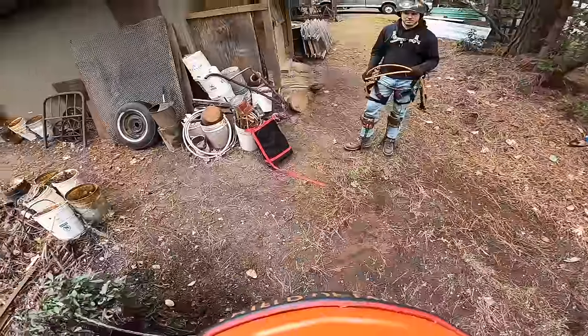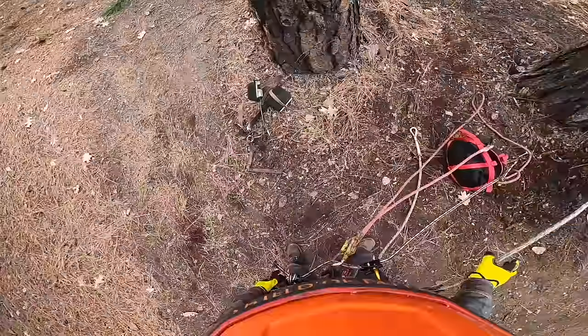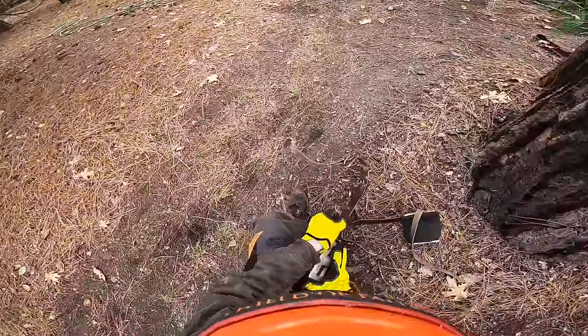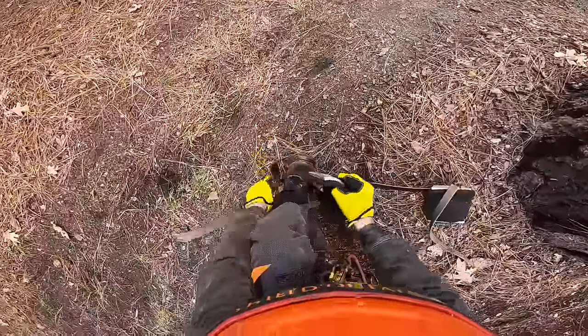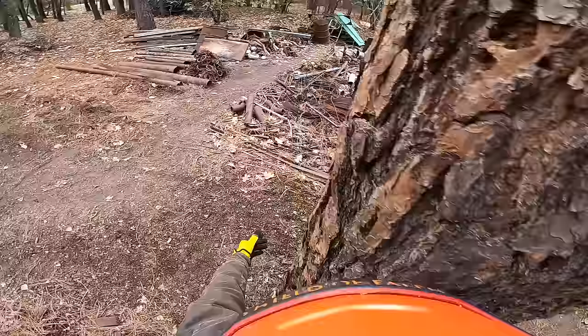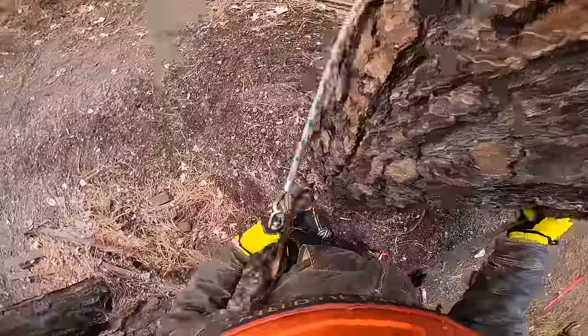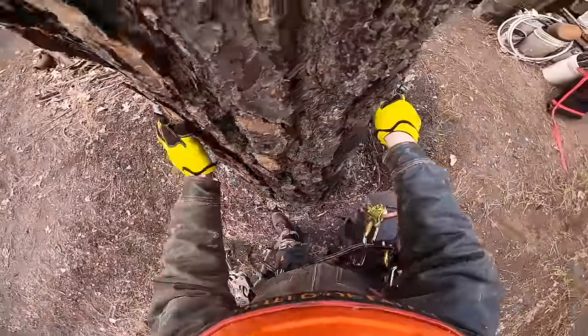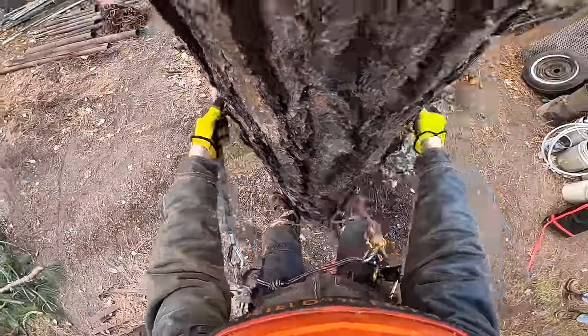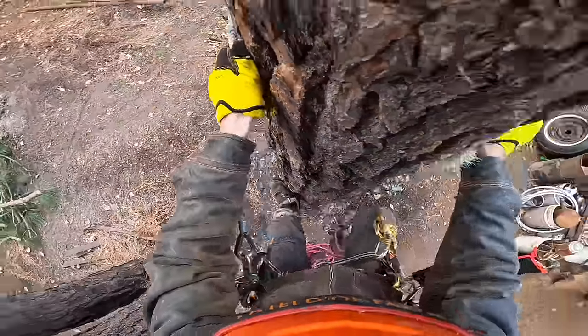I forgot to put my spurs on — I overestimate myself. Oh, what the heck is wrong with these spurs? Okay, that's going to work a lot better. So much more traction.